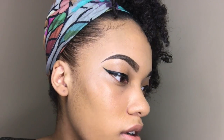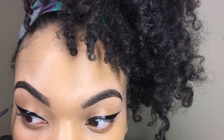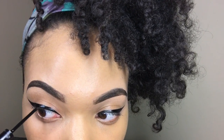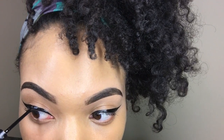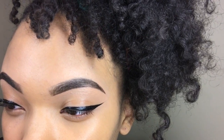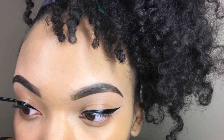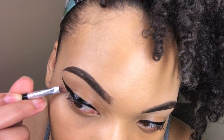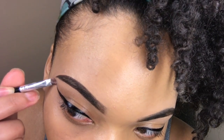Some girls use tape, which will work too. You can always go back in to darken it up, especially if you're applying false lashes over it. If you've messed up, just go right back in with some concealer and your angled brush and draw a straight line like that.